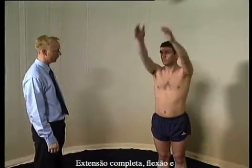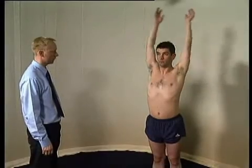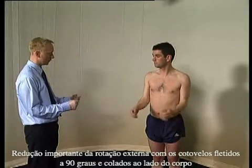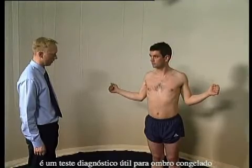Full extension, flexion, and abduction should be assessed. Markedly reduced external rotation with the elbow flexed to 90 degrees and tucked into the patient's side is a useful diagnostic test of frozen shoulder.